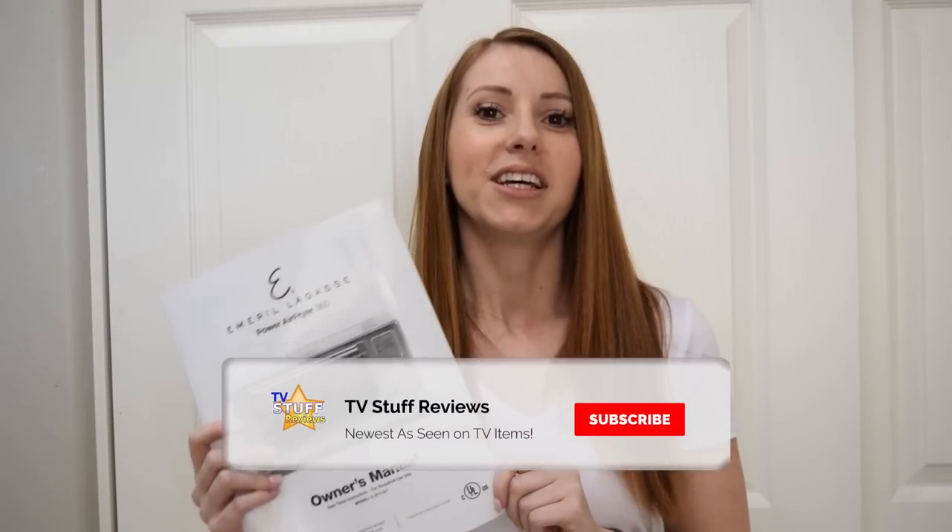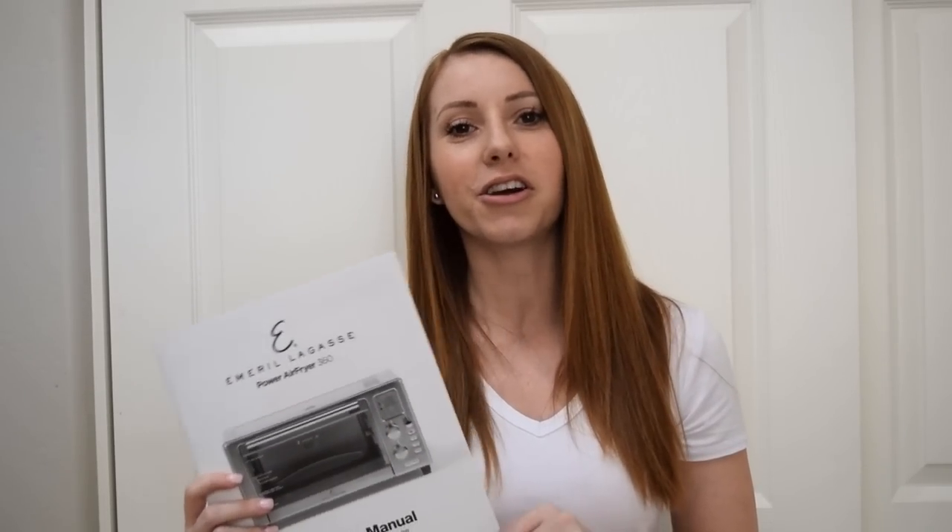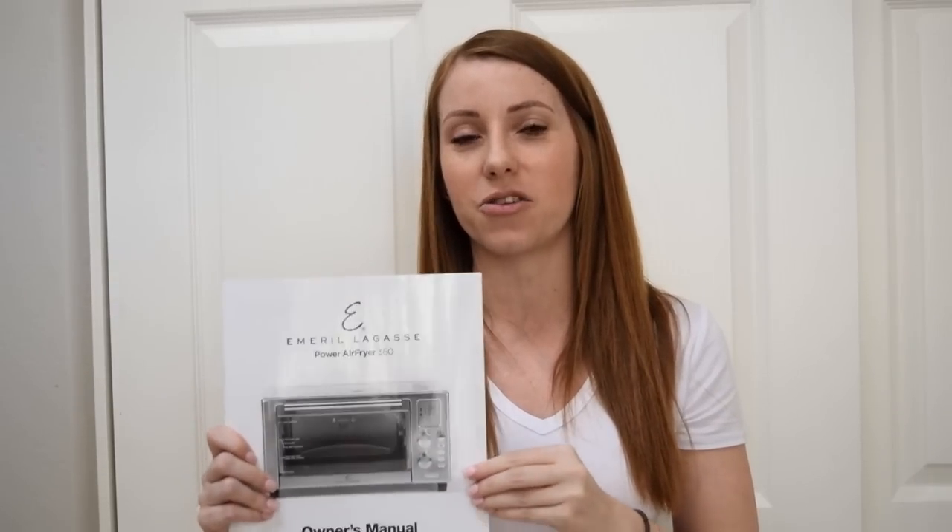Hey y'all, I am Christina Louise and I'm back with another TV Stuff Review. Today I'm going to be reviewing the Power Air Fryer 360. This thing does it all y'all. It will take the place of your toaster oven, your regular toaster, your slow cooker, your air fryer or deep fryer, or if you already have another air fryer — everything all in one. It's going to be fantastic. I'm super excited.